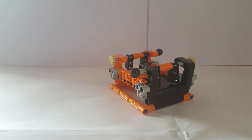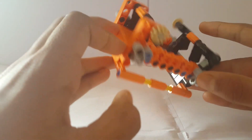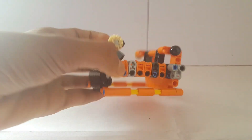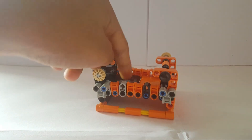Hey guys, welcome back to my channel 'How to Everything.' I just wanted to show you my Lego foosball table, made entirely with only Lego Technic pieces — so most of the pieces are Technic.